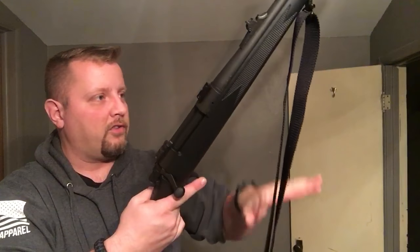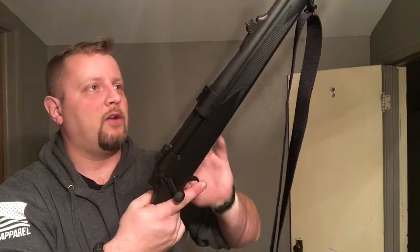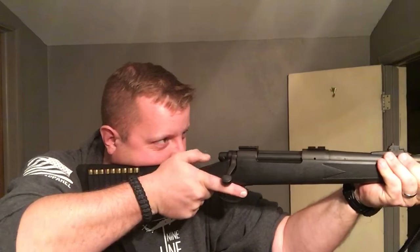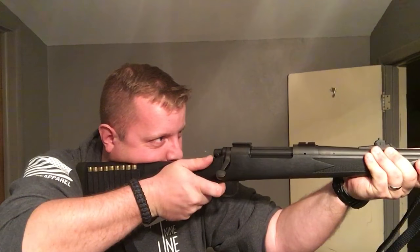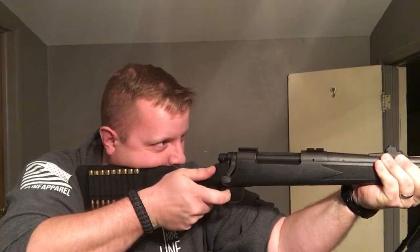What I do is slightly raise my head. I can do that without breaking my sight alignment and my position on the rifle. I send the shot off, bang, my head comes up just like so, and I'm still on target.